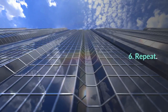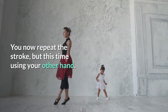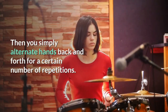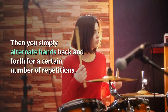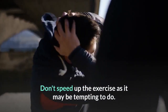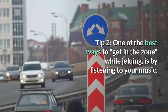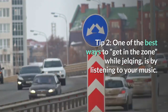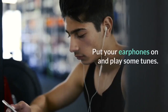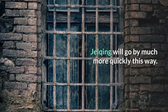Step 6: Repeat. You now repeat the stroke, but this time using your other hand. Then simply alternate hands back and forth for a certain number of repetitions. Tip – Keep your rhythm steady; don't speed up the exercise as it may be tempting to do. Tip 2 – One of the best ways to get in the zone while jelking is by listening to music. Put your earphones on and play some tunes — jelking will go by much more quickly this way.